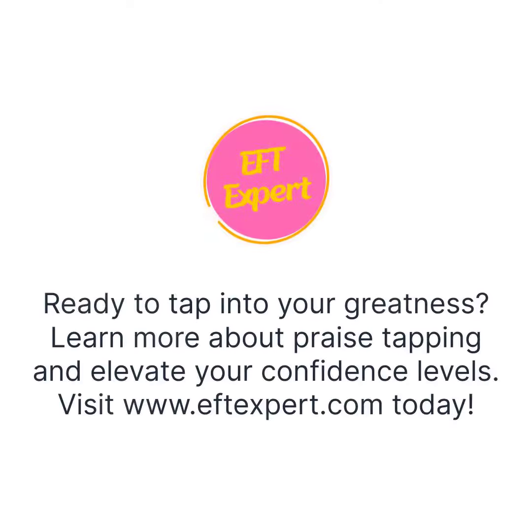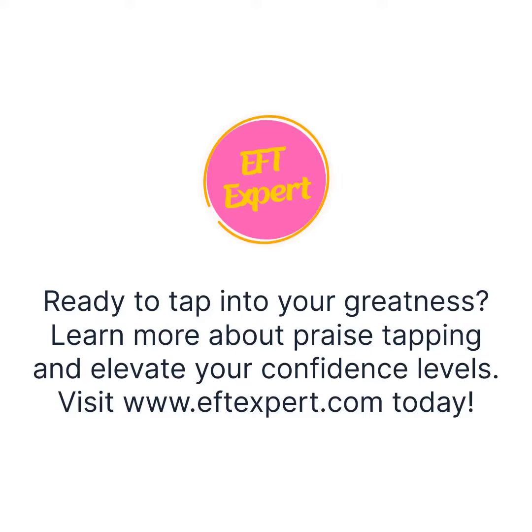Ready to tap into your greatness? Learn more about praise tapping and elevate your confidence levels. Visit www.ftexpert.com today.